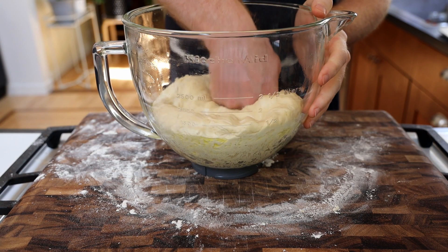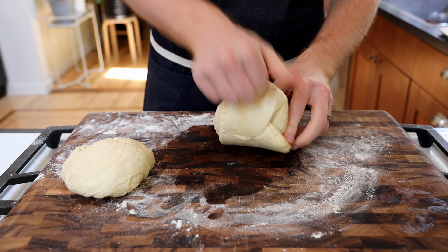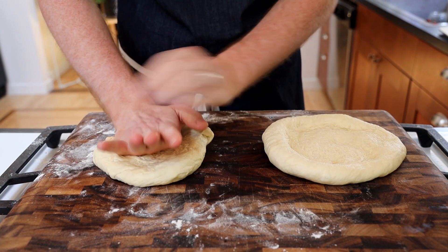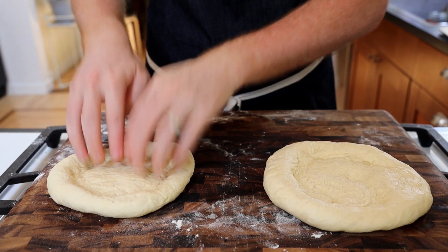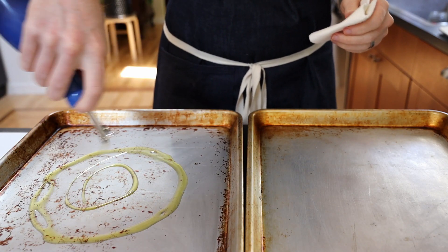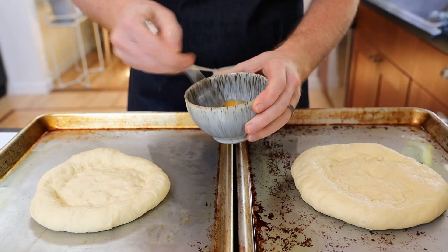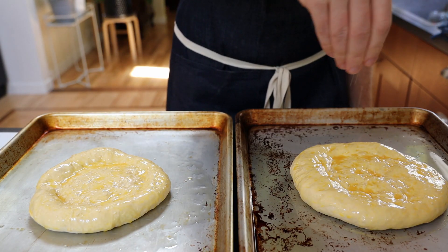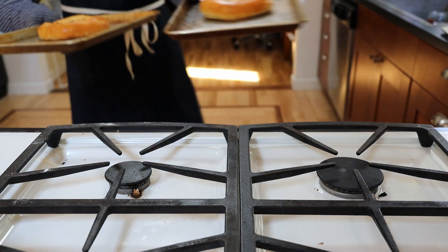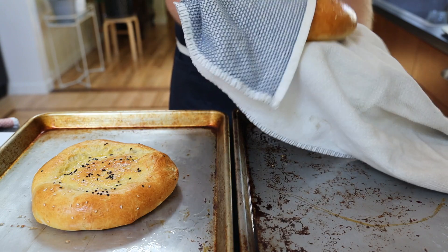Move to a floured surface and knead until elastic and smooth. Oil a bowl, add the dough, and cover with a towel to rise for 1-2 hours. After the dough has doubled in size, punch it down, knead again, and divide into 2 pieces. Shape into flat rounds using the heel of your hand to stretch wide and flat — I should have stretched mine out further, and you'll see why in a minute. Indent the top with your fingers, oil and heat 2 pans in the oven, place your rounds on the pans, brush with beaten egg, and sprinkle with sesame seeds and nigella seeds. Bake at 400°F for 20 minutes. Once cool enough to handle, wrap in a towel to keep the crust from crisping up too much.